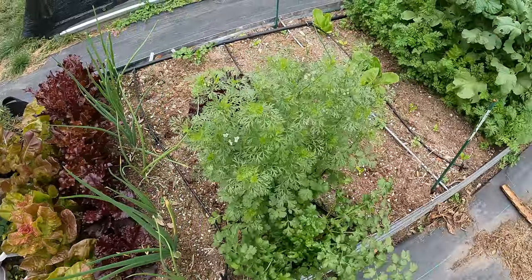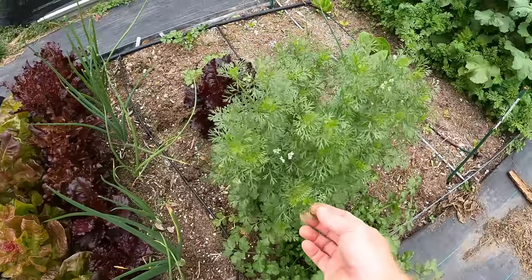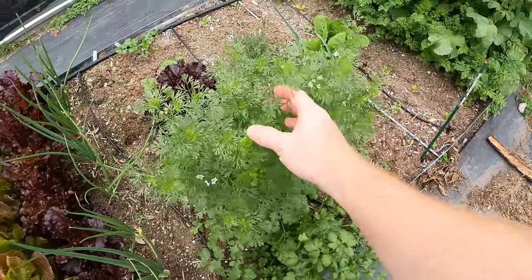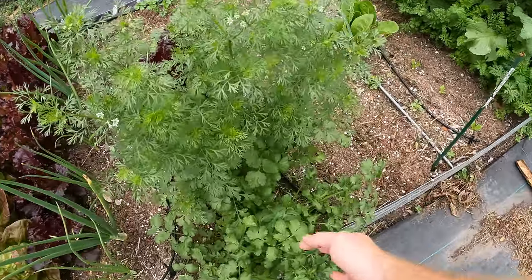I also have bolting going on with my cilantro quite a bit. In fact, all these little flowers are here. Once it kind of forms this non-broad leaf, it gets almost looking like carrot leaves. They just don't taste quite as good in my opinion. I like this a little better.